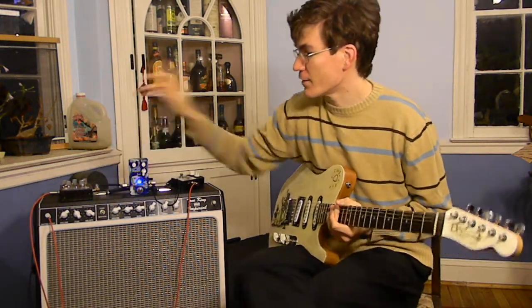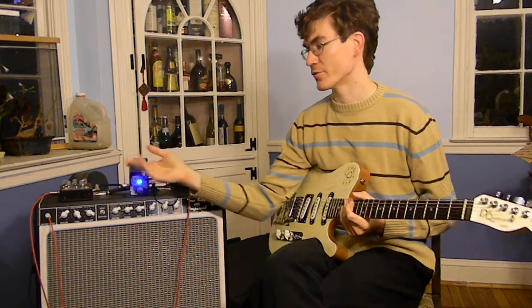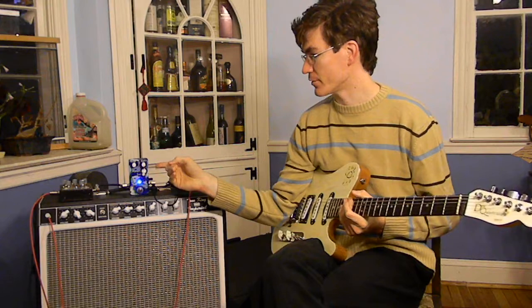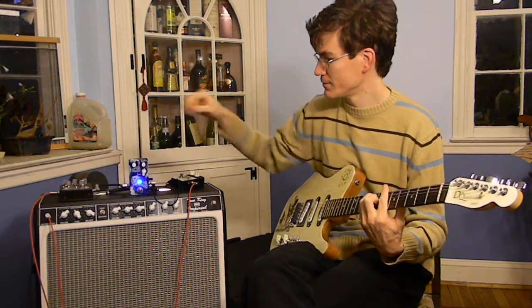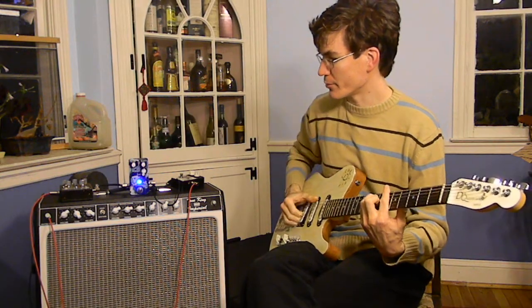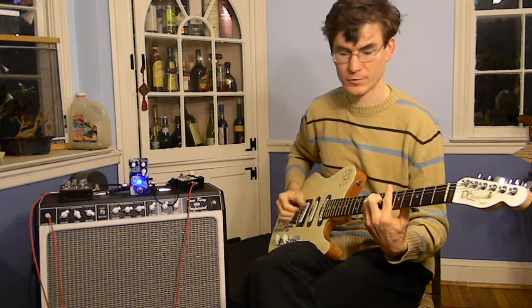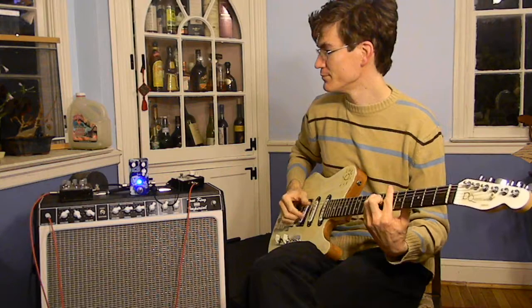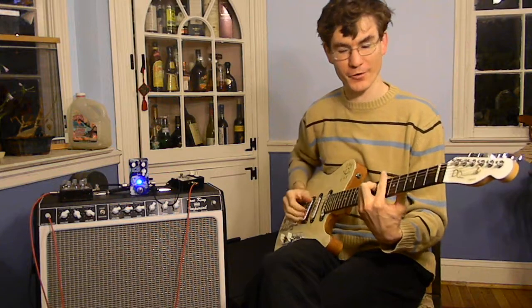And like I said, I've got a delay over here and I'm going to turn that on. It doesn't have its own modulation, so it's nice to add some of the warble. And it's also pretty nice to be able to just apply warble to specific notes depending on how hard you pick.